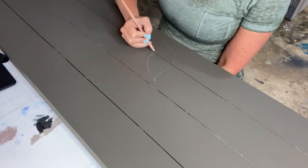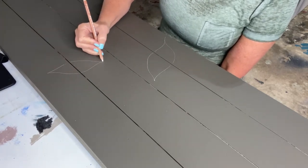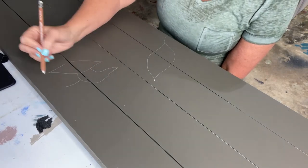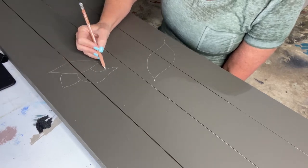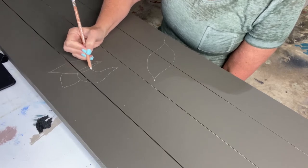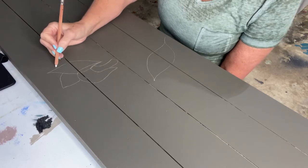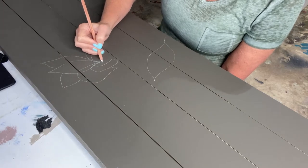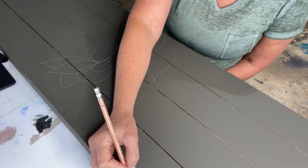Maddie sent me pictures — I believe it was of wallpaper — that had this white floral doodle work, like you're just doodling on paper. I've got the image pulled up on my tablet and I'm using that as a reference while I draw. I'm using a chalk pencil, which I use when drawing over darker painted surfaces. I'm just sketching it out freehand with the pencil, and then I'll go over it with the paint marker once I have it set just the way I like it.